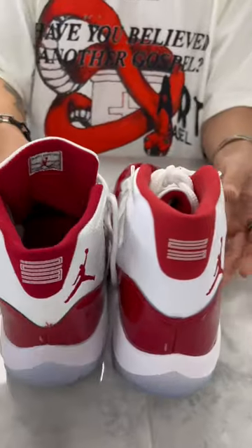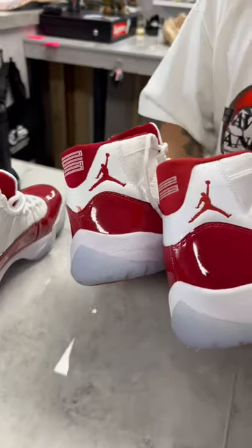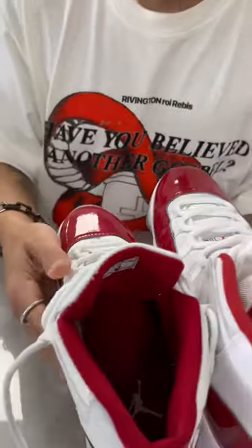The red is completely different, the shape's completely different, the height, the Jumpman, the 23. But hopefully you can go make it right and just stay safe.